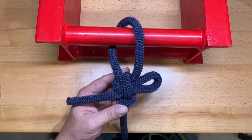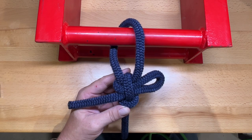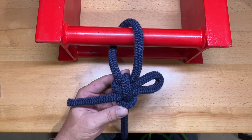Welcome back to the Tool Crib. This video is part two of the knots that I use the most, and we're going to start today with one of my favorites.